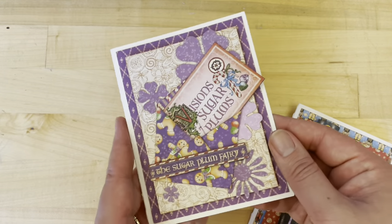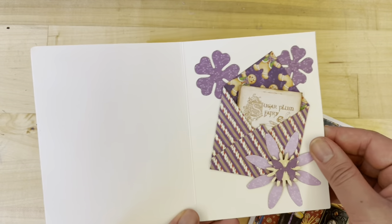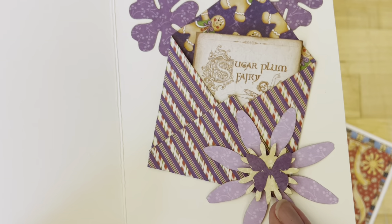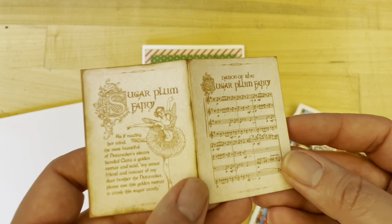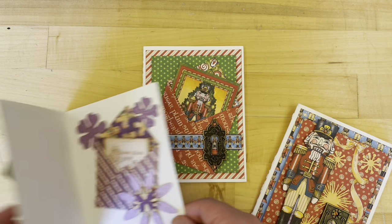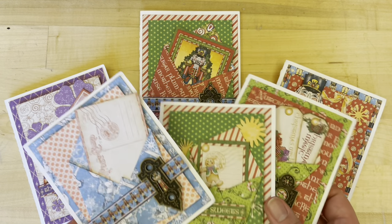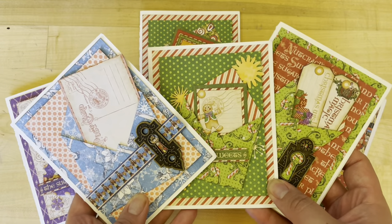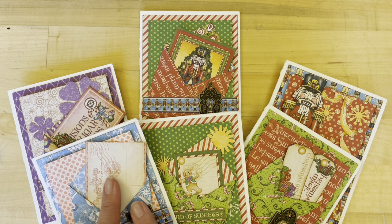The third card I'm going to teach you in this tutorial is this Visions of Sugar Plum purple card. We're going to be layering up some of those gorgeous flower assortment pieces, including this butterfly, and then stuffing in the Sugar Plum Fairy into our envelope. So I'll teach you how to create these three, and then with the leftovers, I'm going to walk you through three other cards you can create for a total of six fabulous envelope cards.